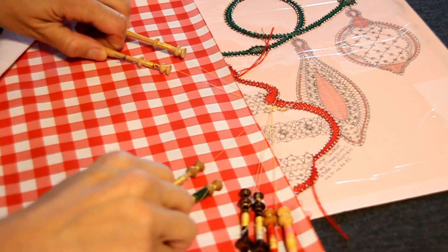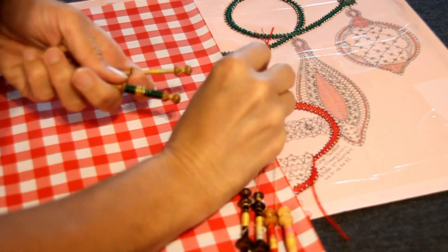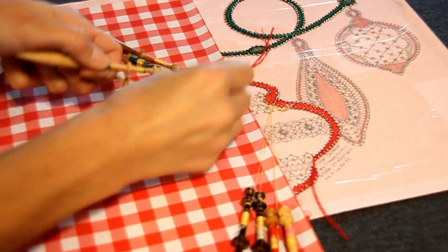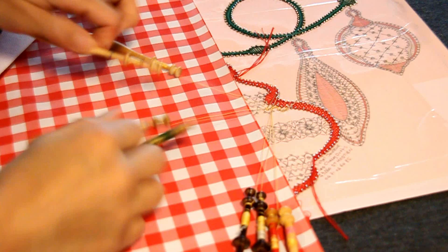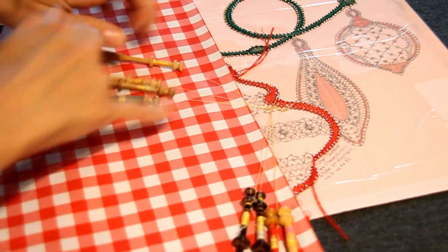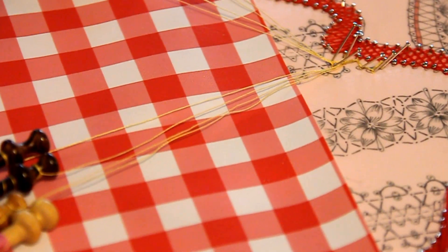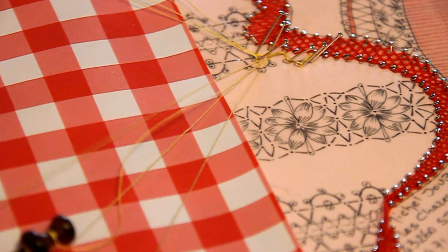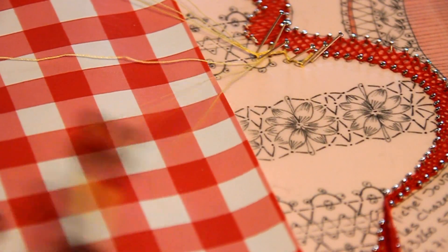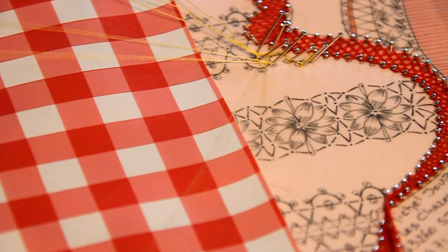Je vais descendre ma corde là. Et voilà, il y a ici un pointon à gauche et un pointon à droite. Donc si vous savez faire les feuilles, c'est le moment. Vous descendez la petite corde jusque là. Ensuite, on va refaire l'arrondi ici. Pointon à droite.